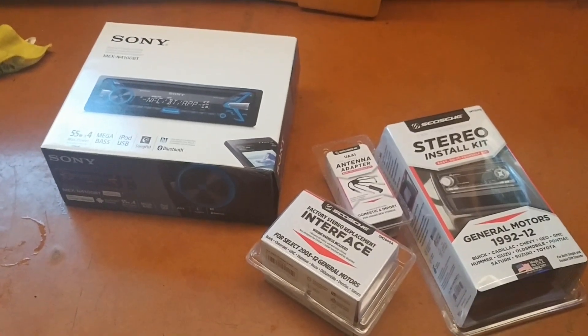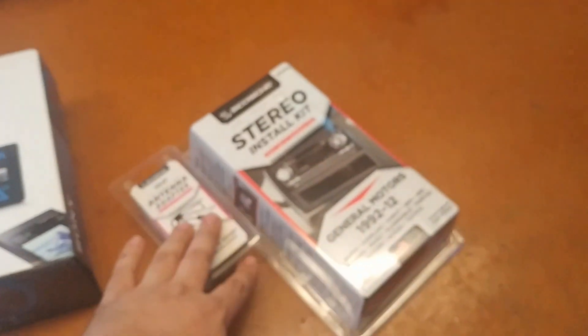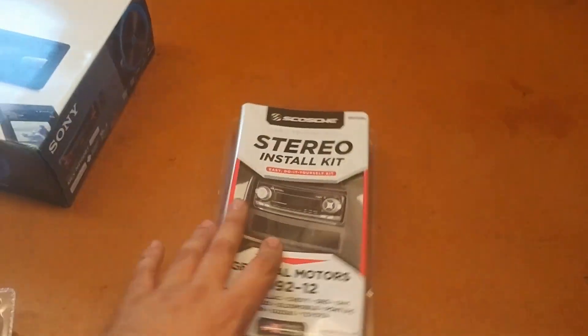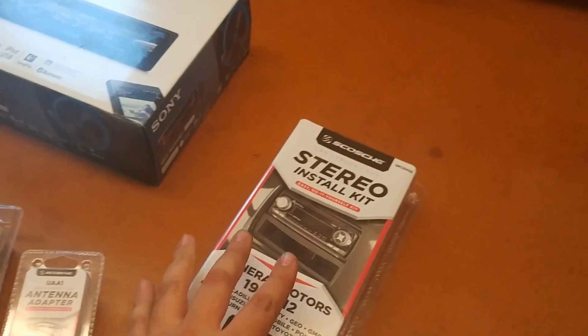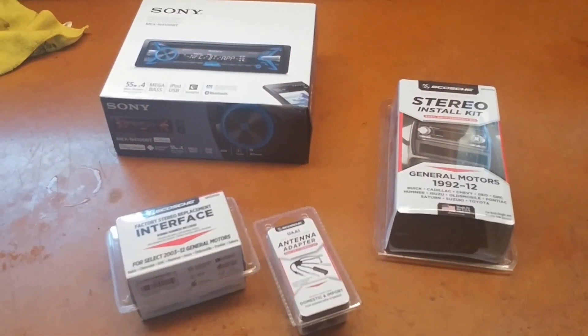To get started with this project we have a brand new Sony car stereo, the wiring harness for it, an antenna adapter, and the actual stereo install kit to help mount it to the dash. We're going to get this all unboxed, take a look at it, and then rip out the stereo in the car.